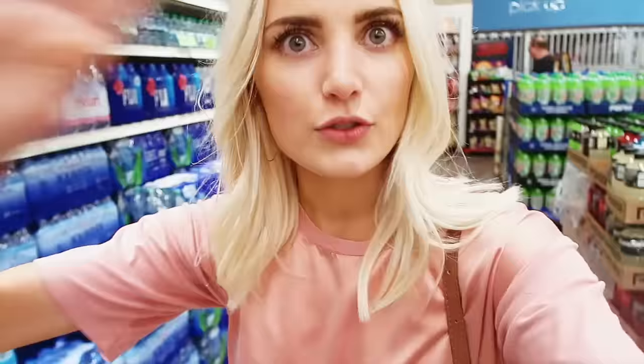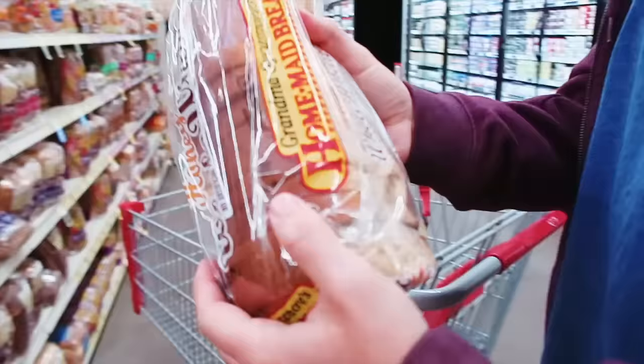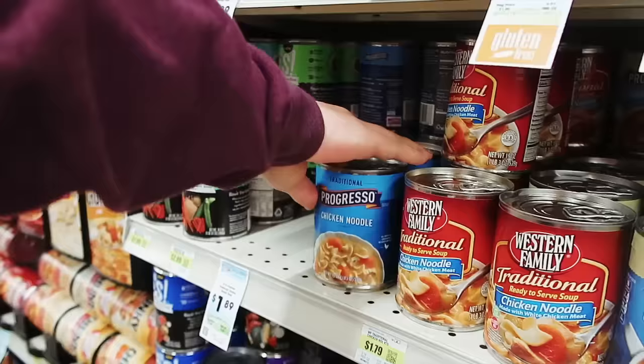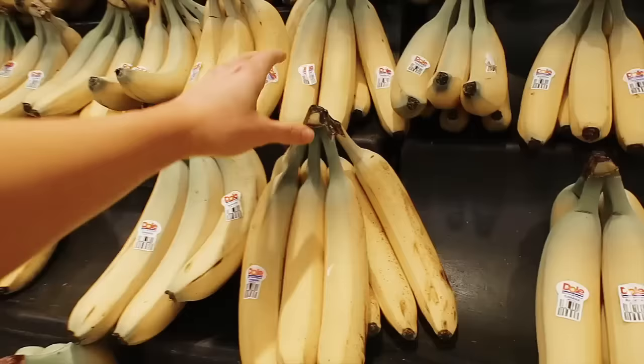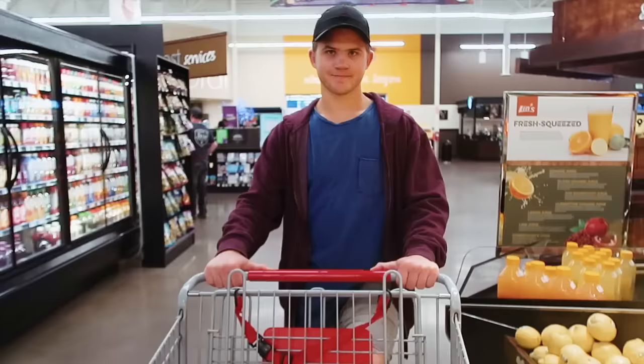We're at the grocery store now and we literally have no food. I don't have a list either. We're not going to buy a lot because we're leaving, but we know we need water, bread — though the kind we get is gone so I guess we're getting wheat bread — honey, Mrs. Dash, Tootsie Rolls obviously, soy sauce, soup, orange juice, frozen fruit, potatoes, broccoli, bananas, strawberries, and grapefruits.